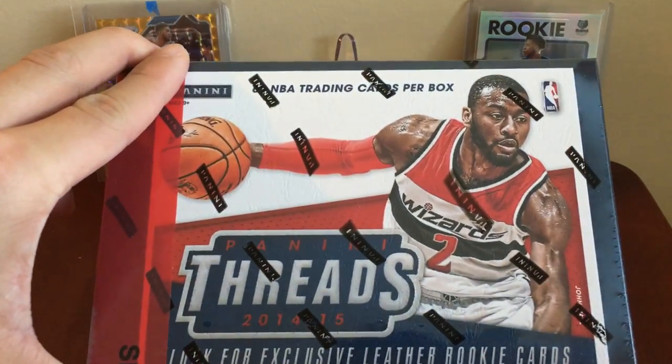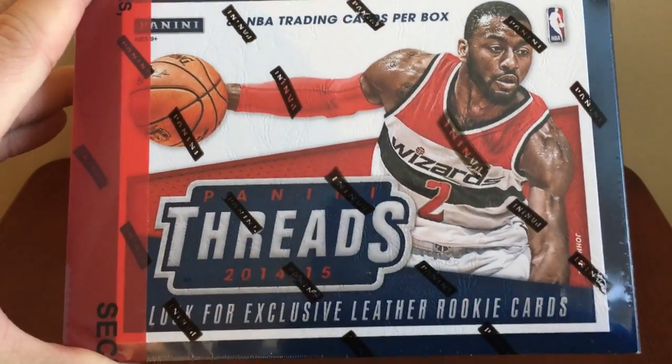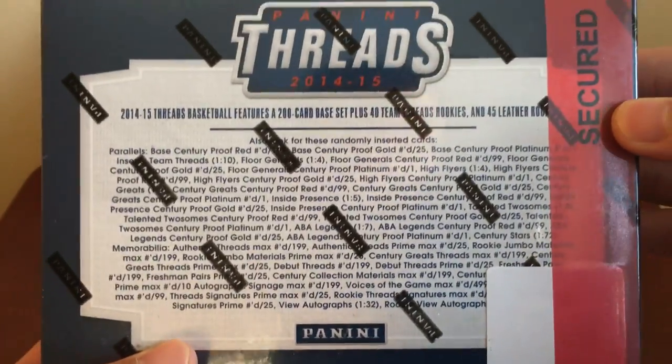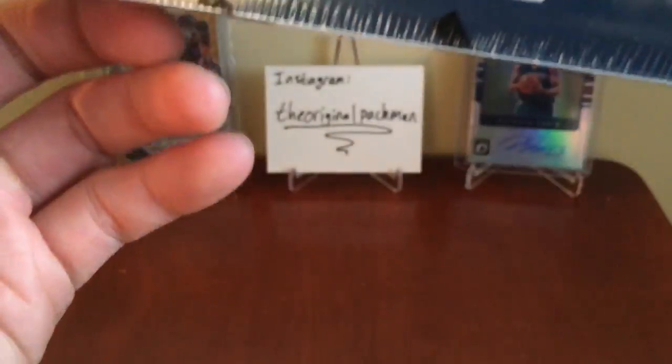Panini Threads Hobby Box is known for exclusive leather rookie cards. It's got this red security tape which you don't really see anymore, plus some really rare inserts. Here's the back of the box for anyone who wants to read it — not too much going on anywhere else, so let's get right into this.